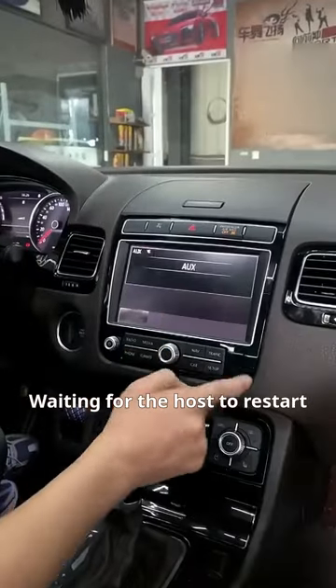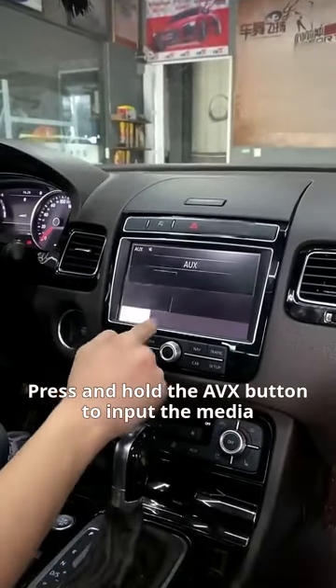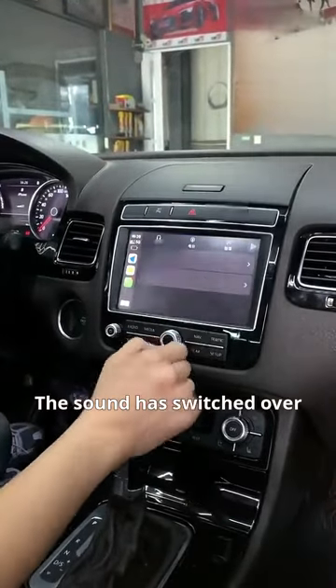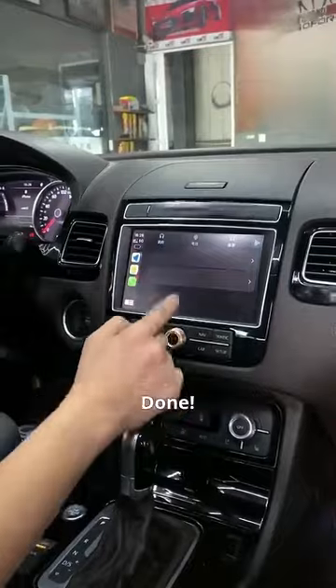Waiting for the host to restart. Press and hold the AVX button to input the media. The sound has switched over — done!